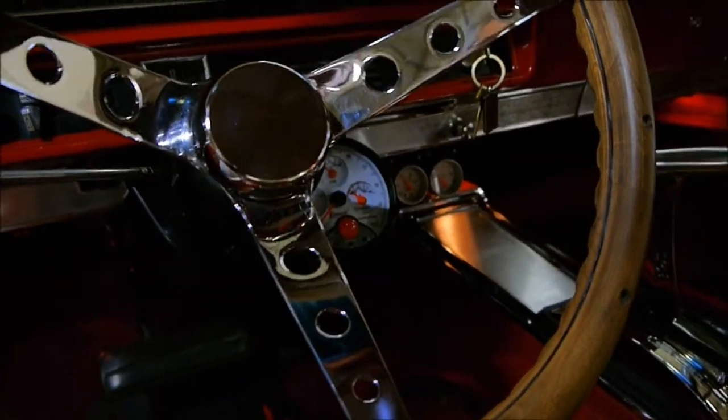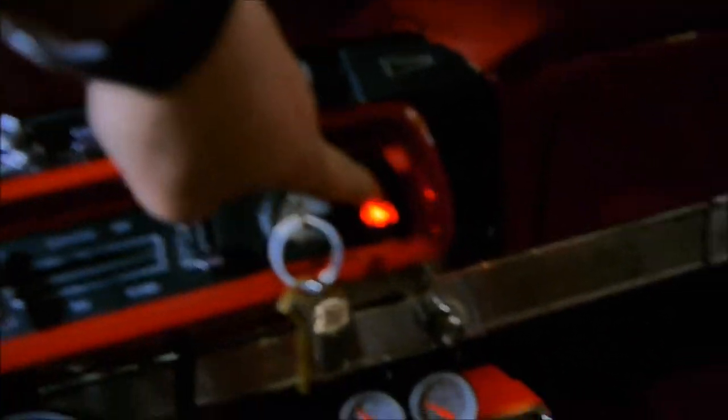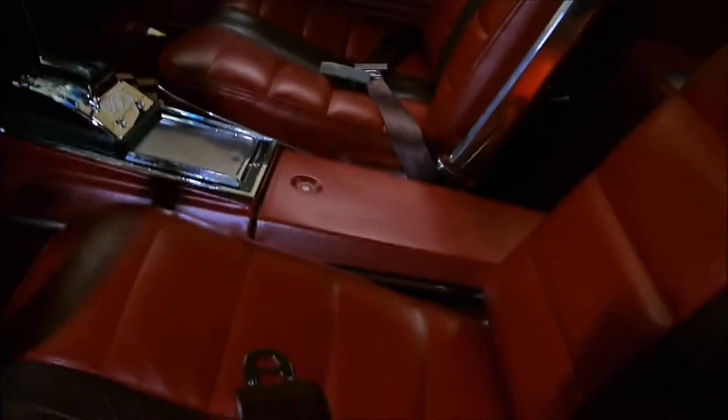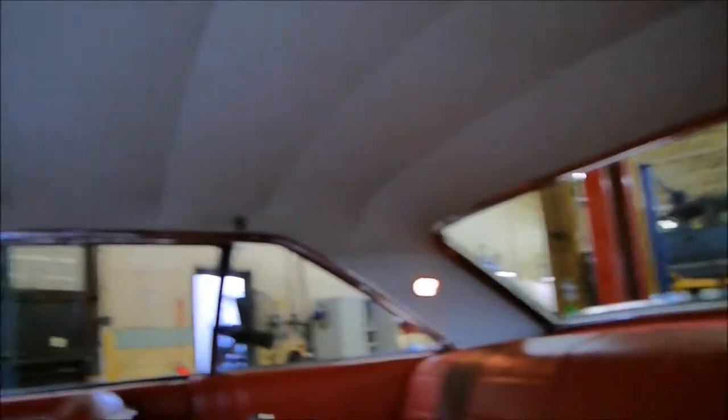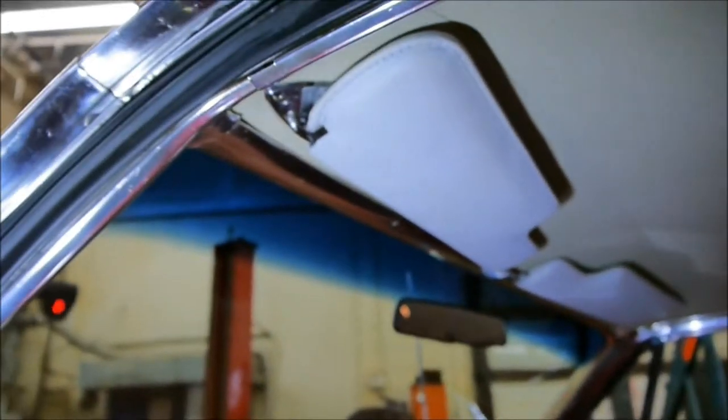Inside. Steering wheel. Shifter — engages underneath there. I don't know if I showed you this or not, but this is the switch for the fan. The chrome on the seats is really good, both sides. All that stitching in the back seat is brand new. Headliner.